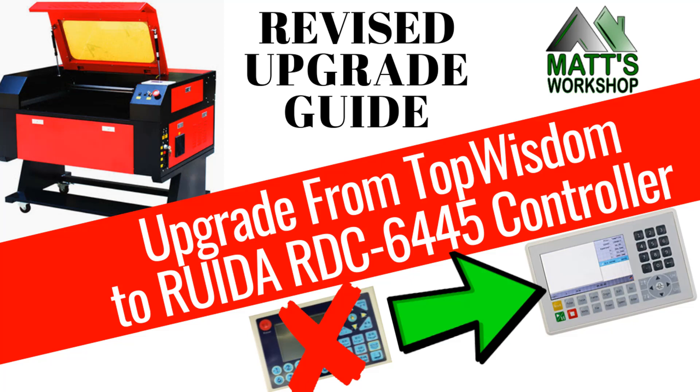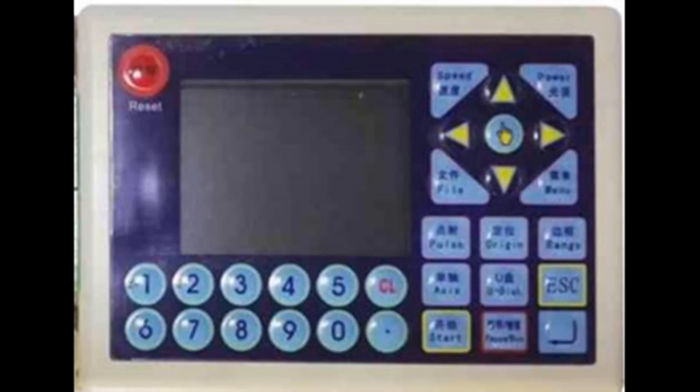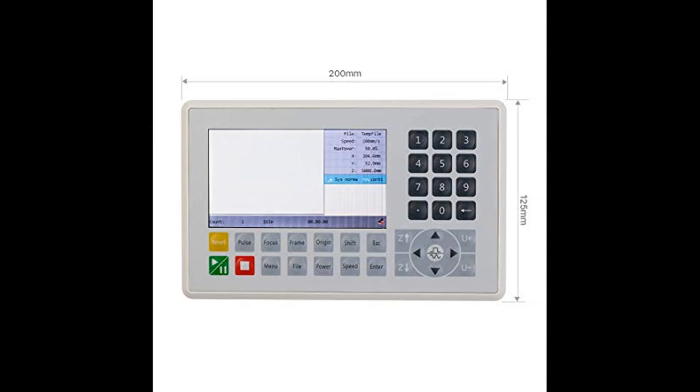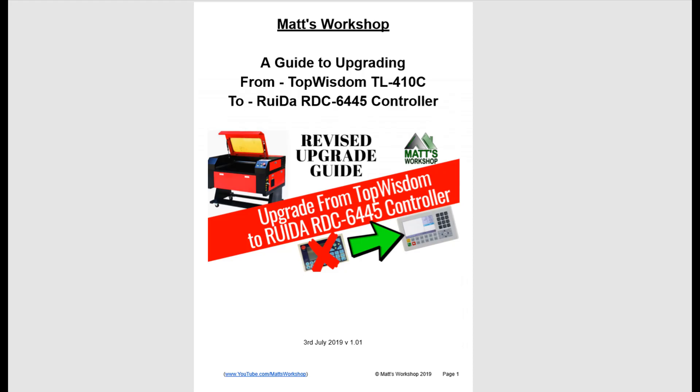G'day and welcome to Matt's Workshop. Over the past few months I've helped a lot of people remove the Top Wisdom controller from their new machine and install a RUIDA RDC6445 controller or similar. Because I've been going over this installation process with a lot of different people I've put together this quick installation guide for you to follow along yourself.